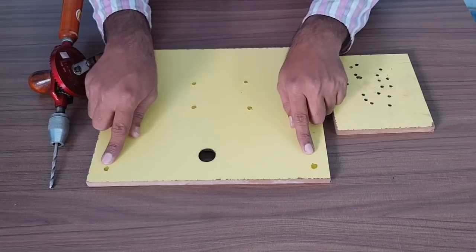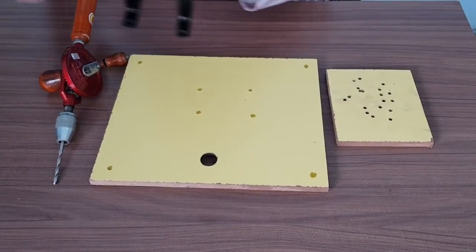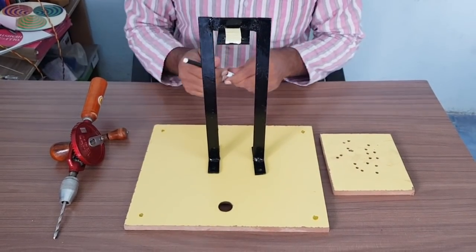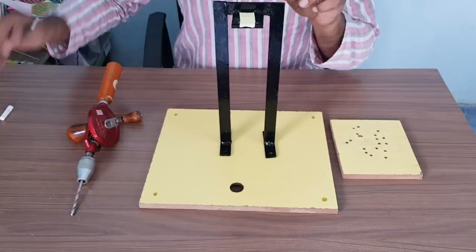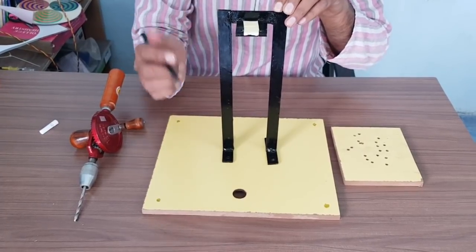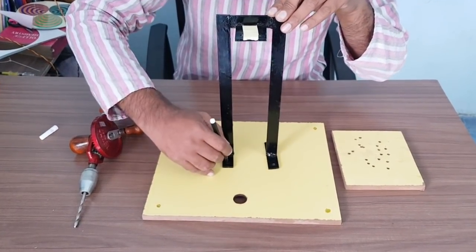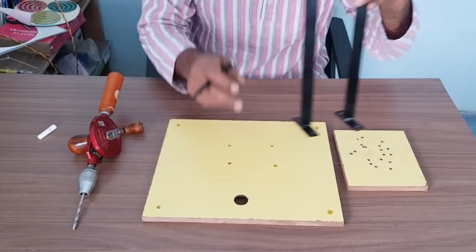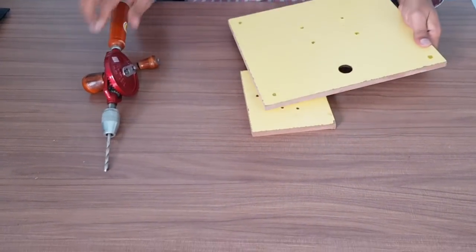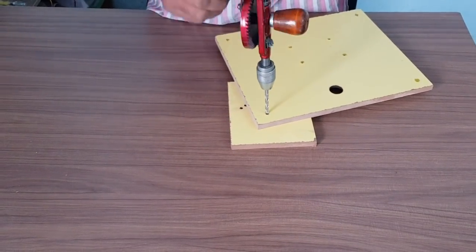Now we have to make holes on the four corners. Take this frame and place it onto the board in the appropriate center, making sure that the platform of the frame is coming towards the big hole of the board. Make markings on the board using a sketch pin at all four corners — you will have to make four markings, then eight holes with the help of a drill machine.